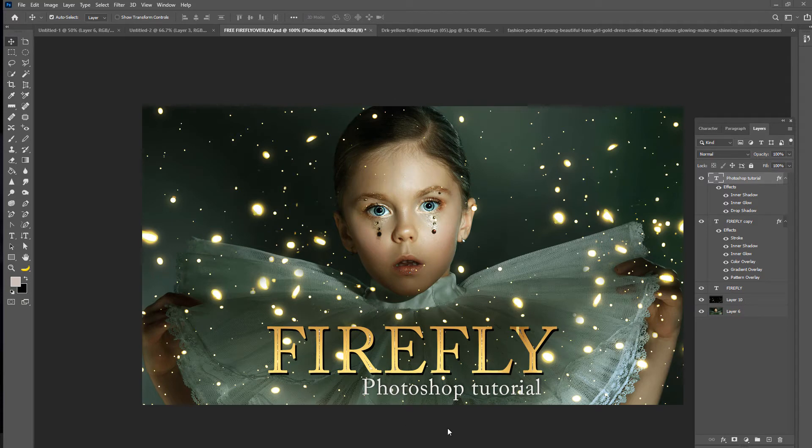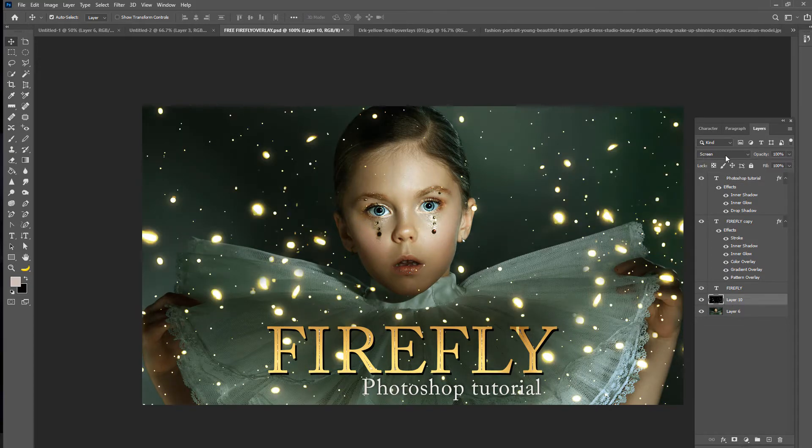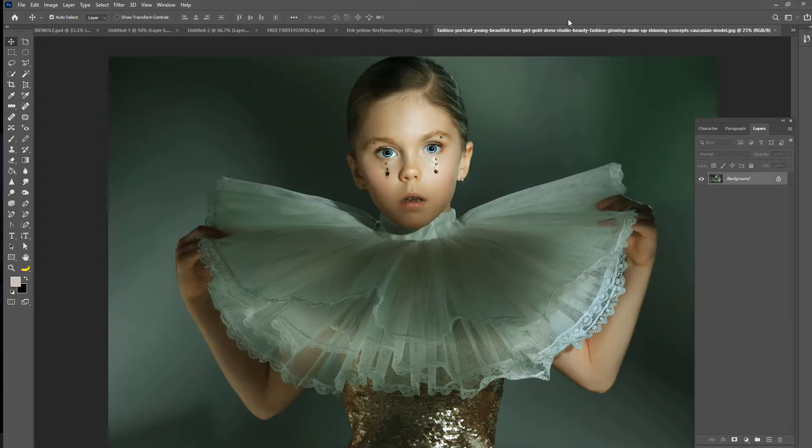I have already set this up as the YouTube cover. If you remove that, we have this on screen mode, but you can also put it on lighten and other different blend modes. I wanted to show you one of the editing effects that I did on this photo — something really simple and quick that you can do to darken up your photos and prepare them for the Fireflies.